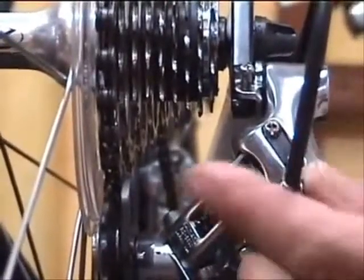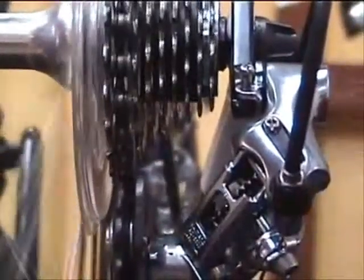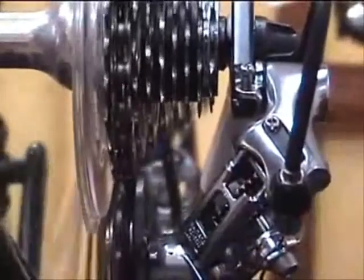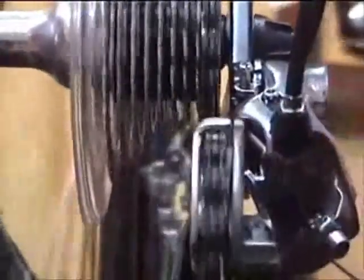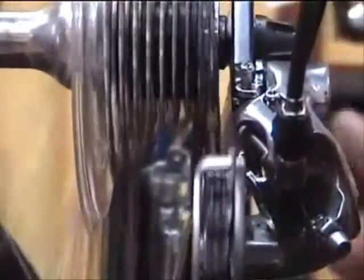We'll add tension to the cable by turning the barrel adjuster counterclockwise. Then we'll check the shifting again, including on the low gear range as well as the high one. When we have the adjustment right, it'll shift crisply through the range, both going up and going down.